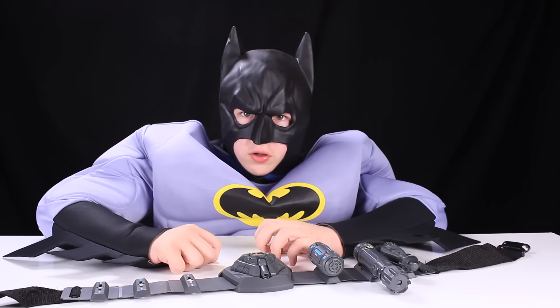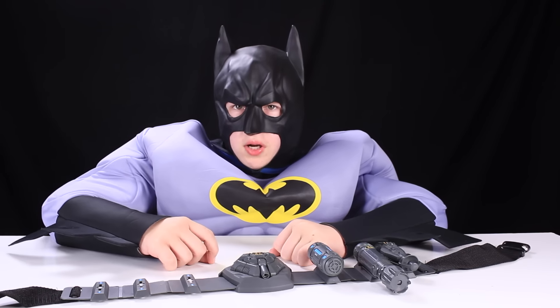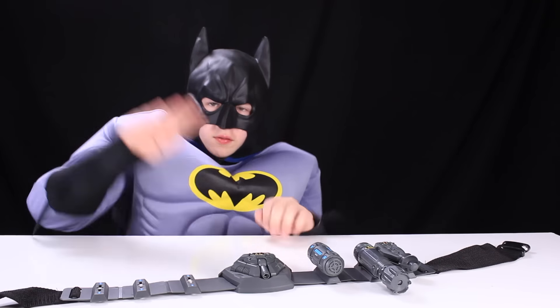Thanks for watching this episode of That Crazy Family. Make sure to subscribe so you never miss an episode. Batman out.